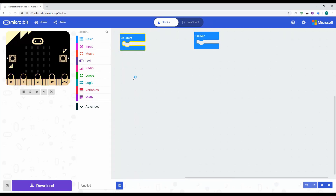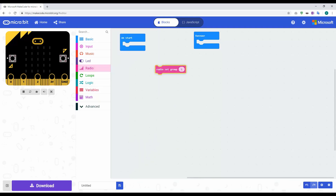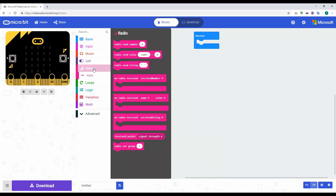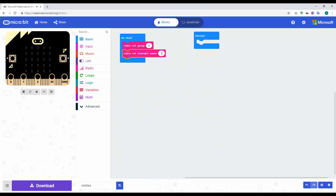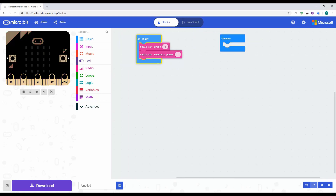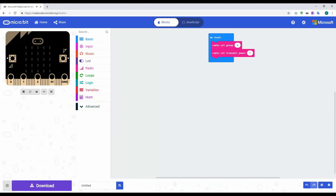Now we create the car receiver part of the project. You have to set the radio group, so click on radio, then 'radio set group', and set it to match the transmitter — which was zero. I also need to set transmitter power, so click on radio, then more, and set it to maximum power. That's the start setup done.